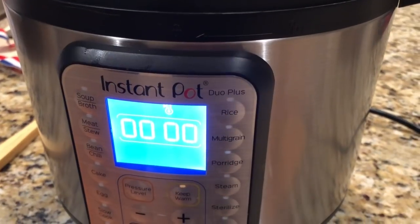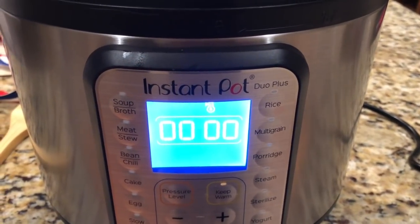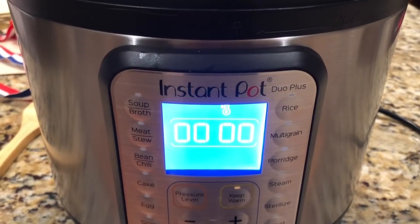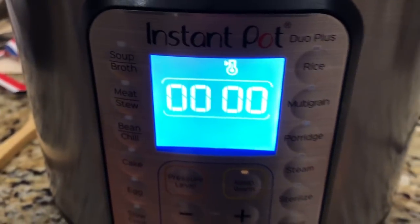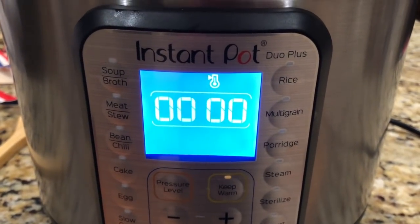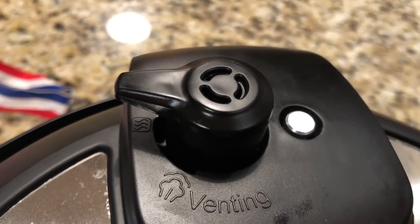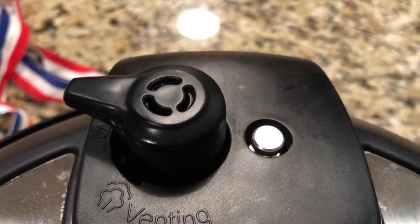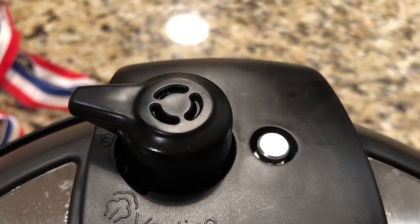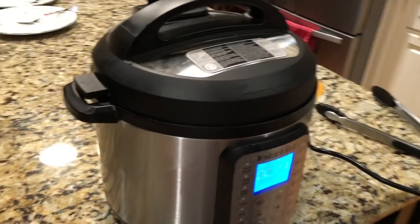Once it gets to pressure it switches over and starts counting down. It just beeped, which means it finished the 15-minute cycle. The recipe says to let it do a natural release, so I'm just going to leave it alone — it has a keep-warm setting. I'll let it go for about 10 minutes and then take the chicken out and shred it. The little valve on the back is still sealed — when the pin is up it still has pressure and you can't open it until the pin drops.